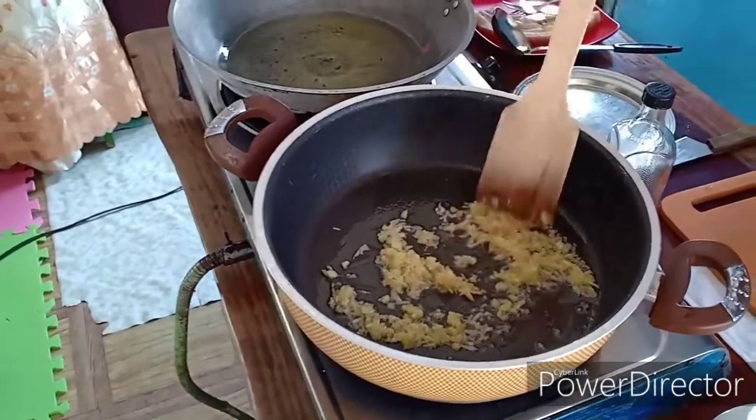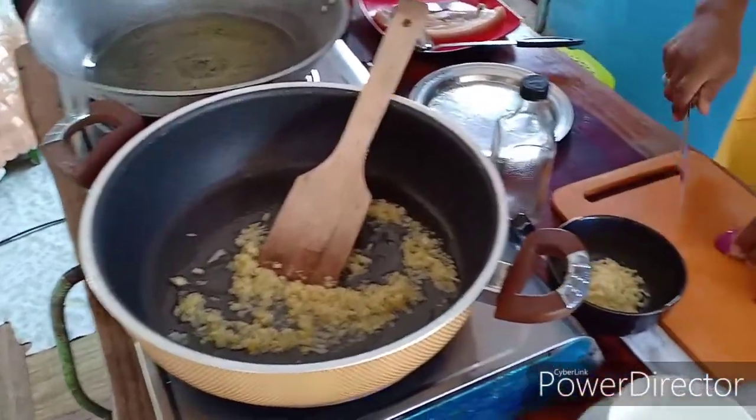Habang pinapag-golden brown natin sya, chop natin yung ating sibuyas.